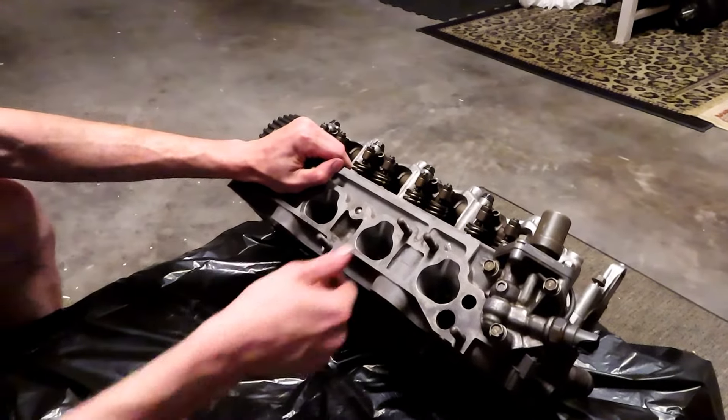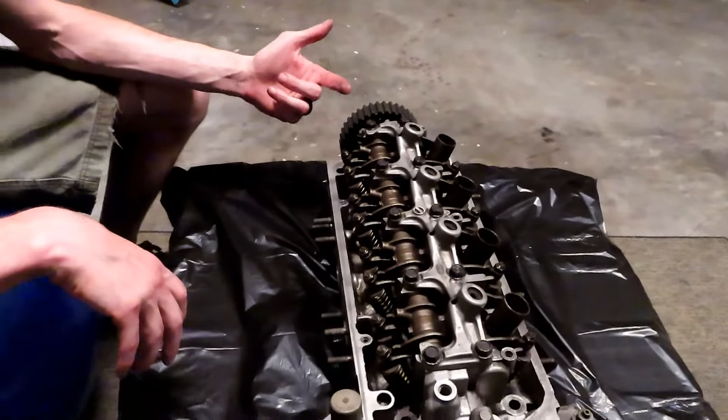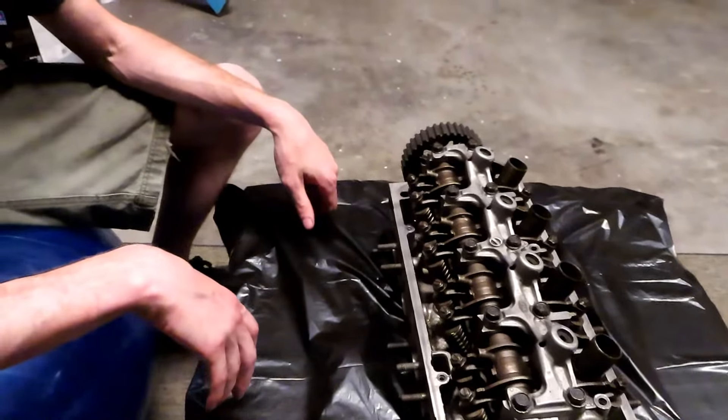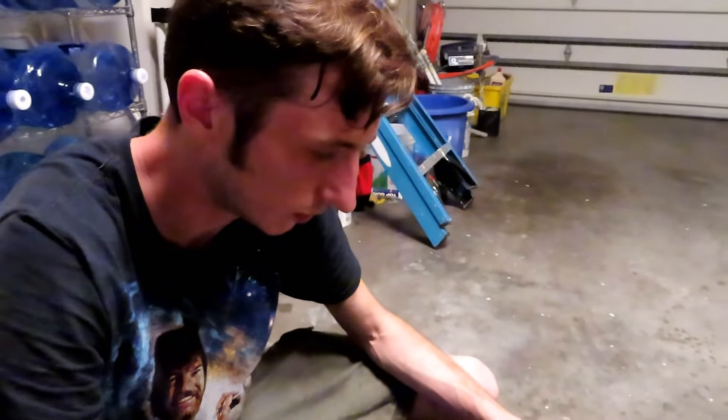Now I'm going to go ahead and pull this cam out. I'm going to get the cam sent out to our buddies over at Delta, so let's go ahead and take that out.